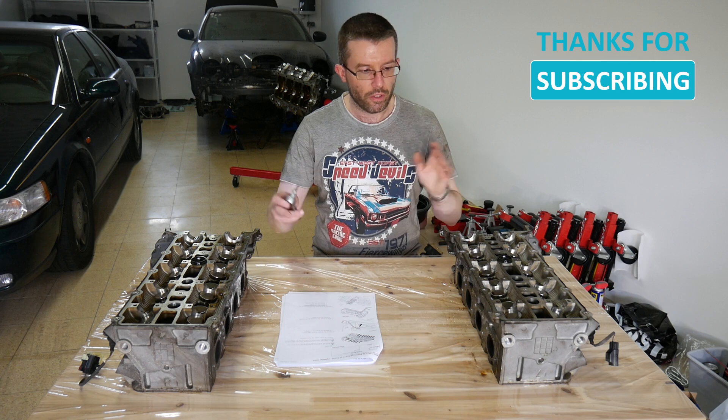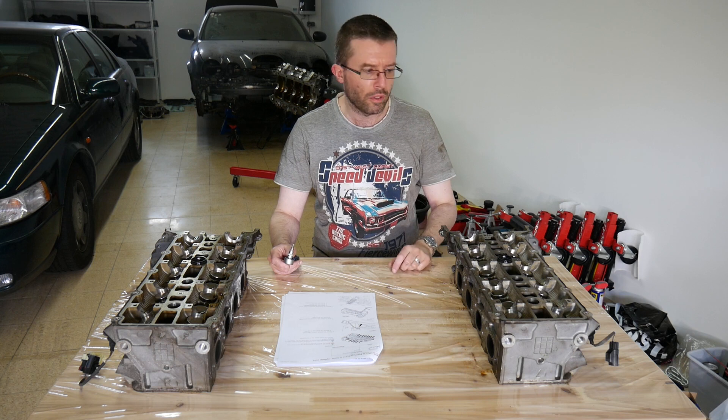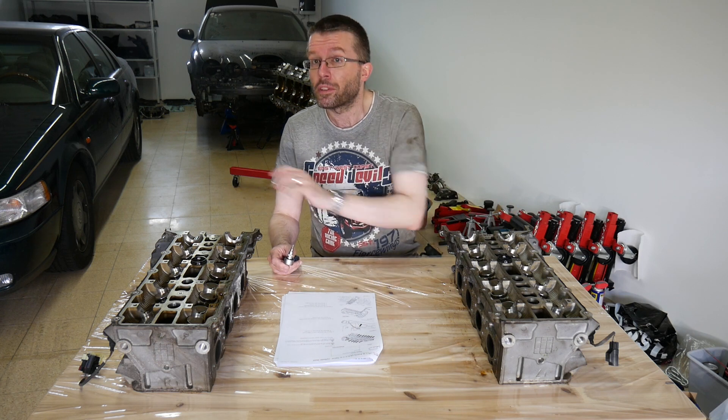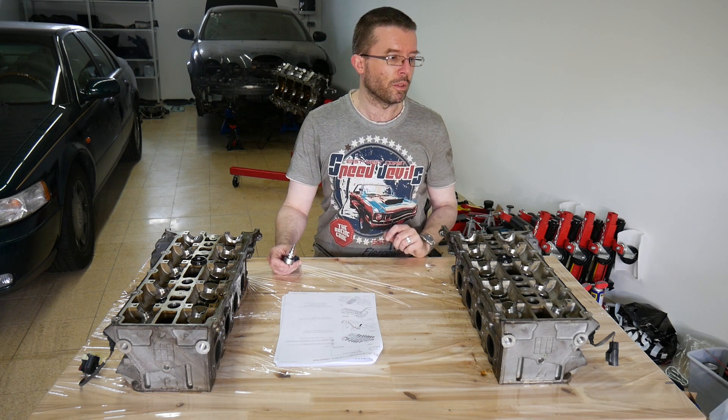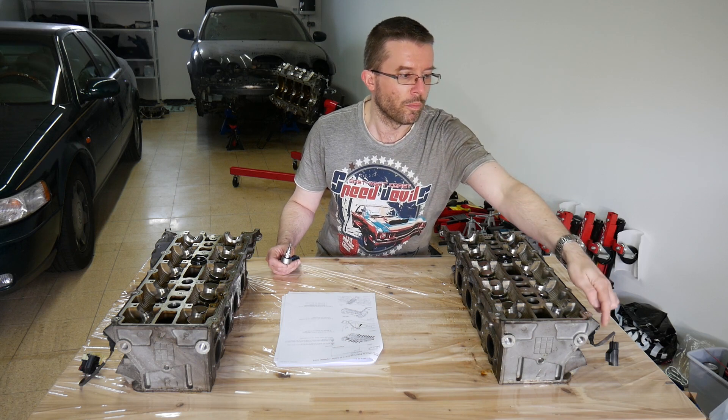I have positioned the heads on the table exactly as they would be built into the car — with you in the driver's seat, right hand bank, left hand bank. The first step is to detach the crankshaft position sensors here at the back.